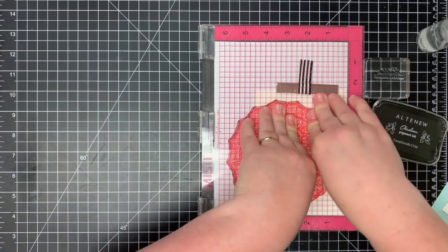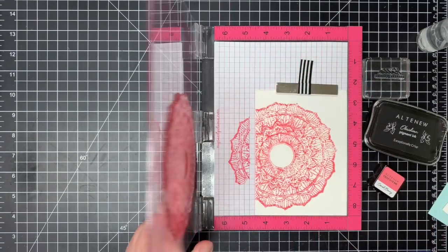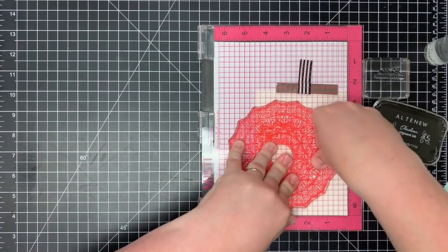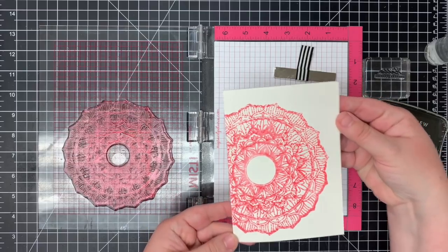The Altenew ink reacts with water in a very fun watercolor way, and you can always go back in and add more water. You can really play around with the water to get the end result that you're looking for. I'm going to let that dry off to the side, but that gives a fun watercolor effect.